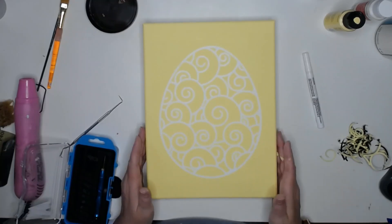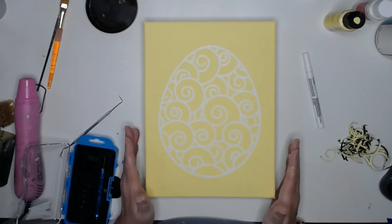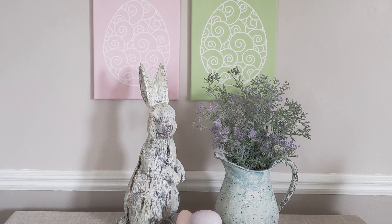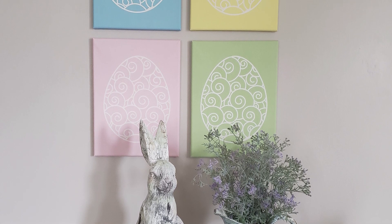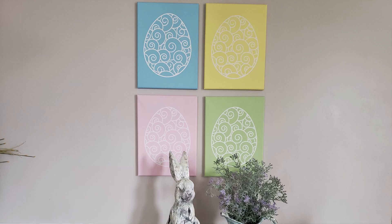I just have a couple more to finish up and then I will be back to show you how these look on the wall. Here they are, all finished up and hanging on the wall over our dining room table — I absolutely love the way these turned out and they are just the perfect pop of Easter. Let me know what you think and I'll be back soon with a new video, bye-bye!